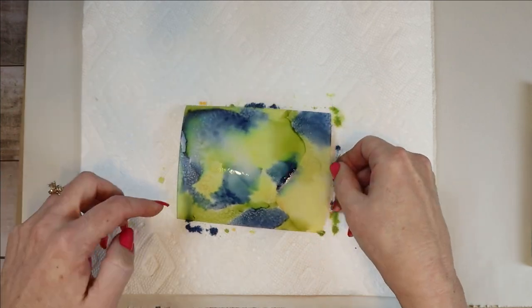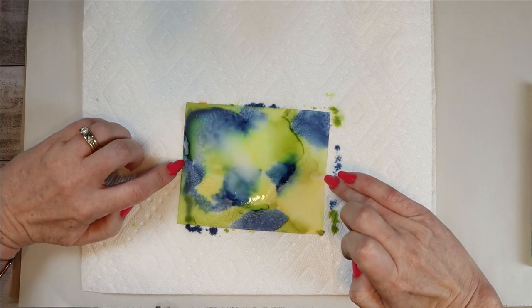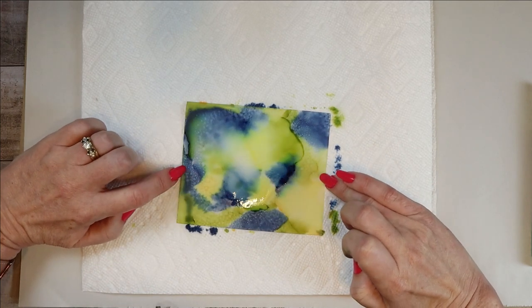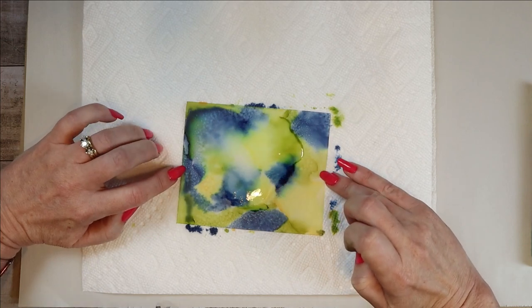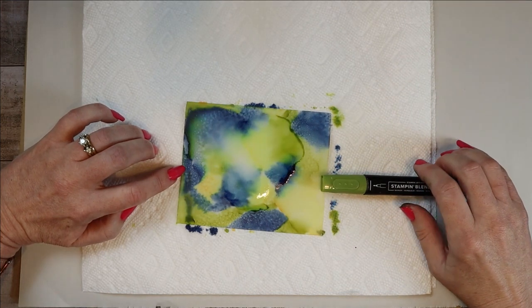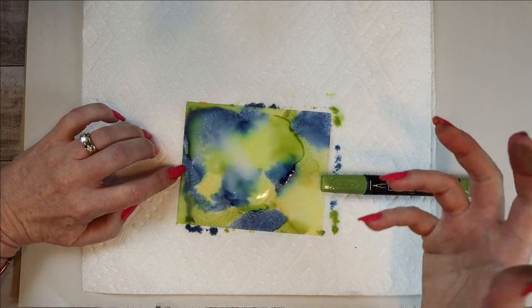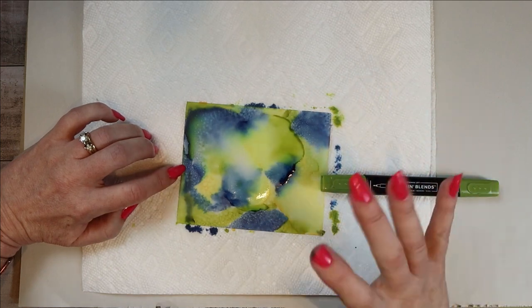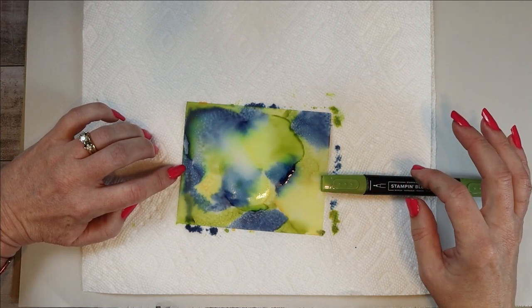We can leave that to dry if you like the look of it — it's going to look about the same when it dries. They will curl, kind of like a scroll. While it's drying, you can lay something on it to keep it flat. You can also use your heat tool and heat it from both sides. Just be careful because it is vellum — you don't want to get too much heat on it.